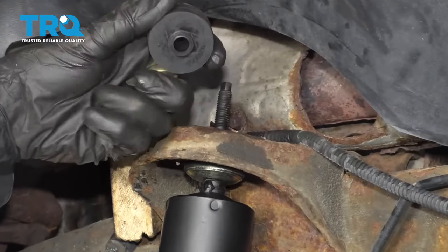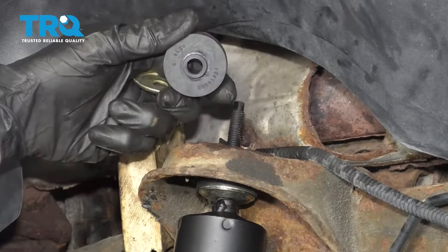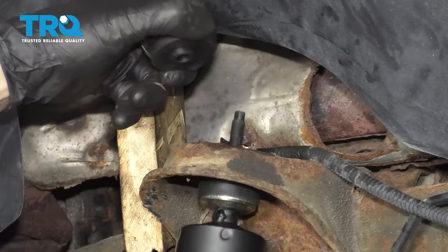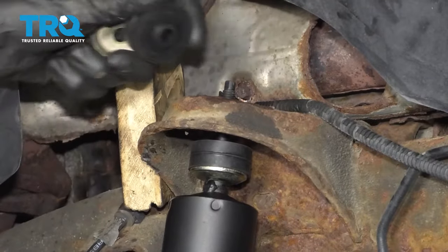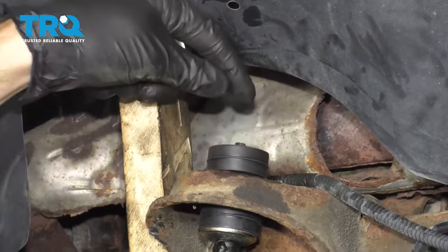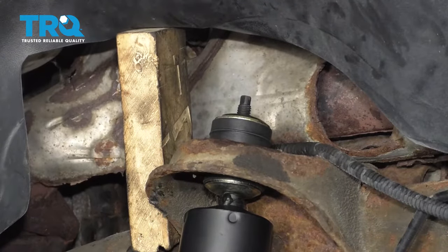You'll notice the bushing itself has a small area right here, and if you were to flip it over you'd see a larger area. You want the small area facing down towards the frame. And if you're looking at the bottom one, you would want that facing up towards the frame. Go ahead and slide it on there, your washer, and then of course your brand new nut.